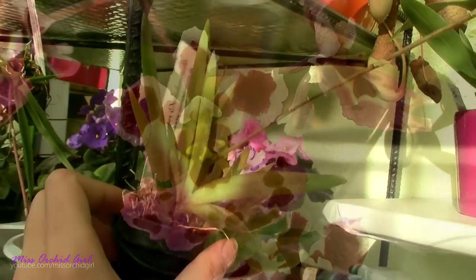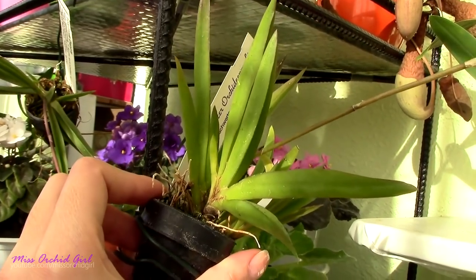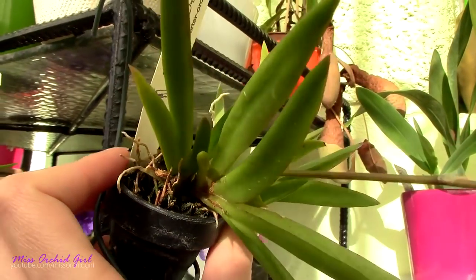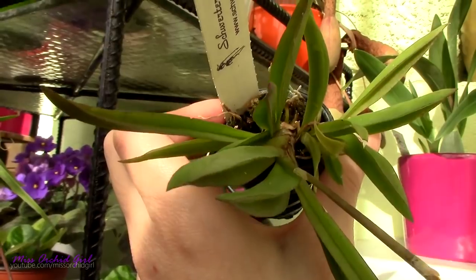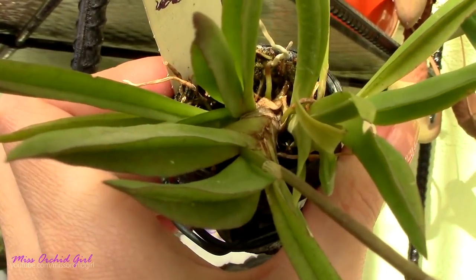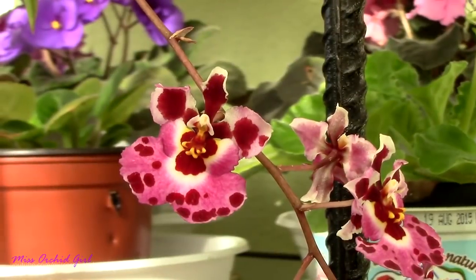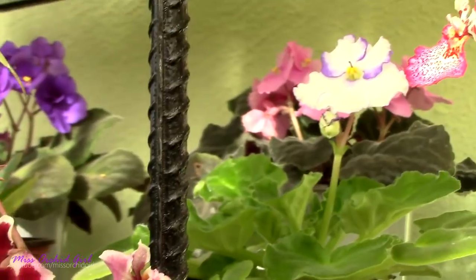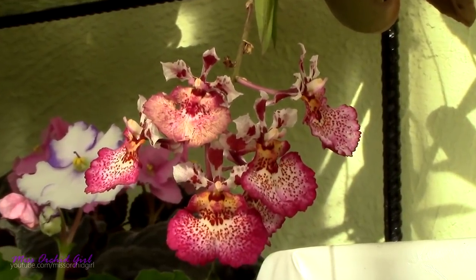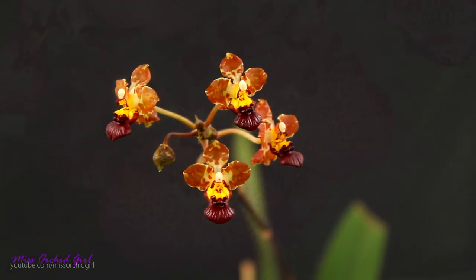When it comes to Tolumnias, which used to be called equitant Oncidiums, the difference is even bigger. Yes, the flowers look very much like an Oncidium — like a Twinkle — but just look at those fans: where are the pseudobulbs? Oncidiums are known to have pseudobulbs, but Tolumnia orchids have fans, more like a Paphiopedilum. They are not Neophenicias either — Neophenicias are monopodials — Tolumnias are actually sympodials with a rhizome, just very different growth from Oncidiums. Tolumnias also require a lot of light, Vanda-type light, and can be a little finicky about their root system.